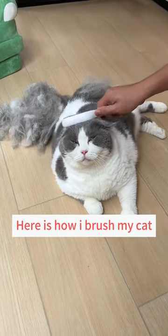Here is how I brush my cat without hair flying everywhere. Simply open the tank and attach the wipe.